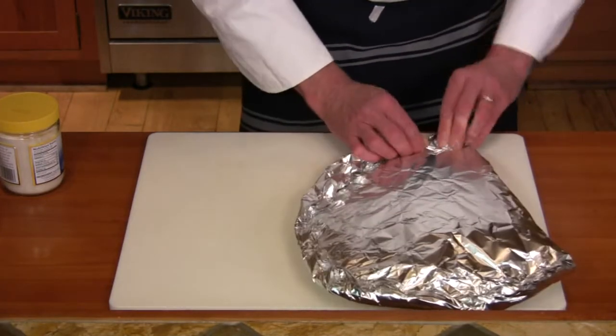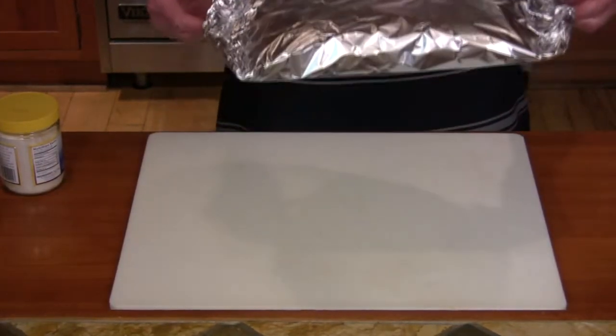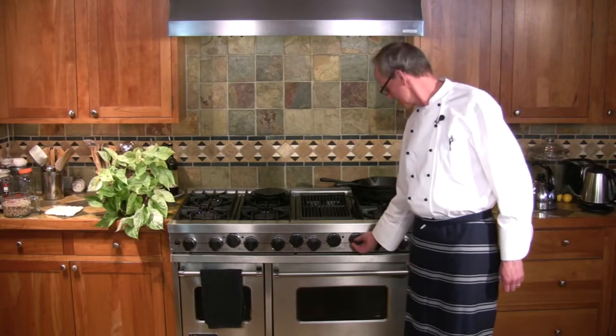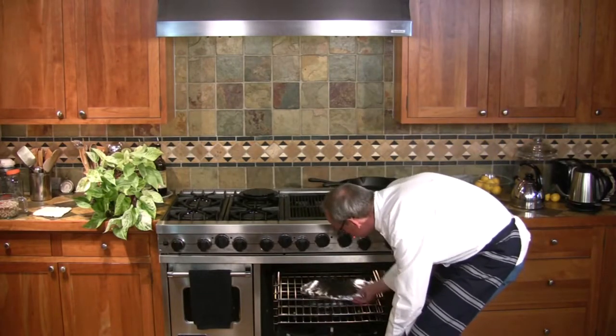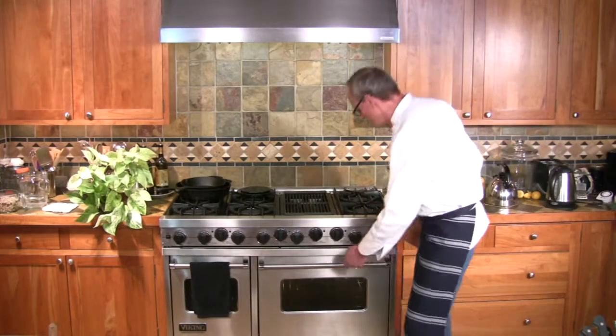Preheat the oven to 400 degrees. Once the oven is hot, put the garlic package right in the middle and roast it for 45 minutes. After 45 minutes, remove it from the oven — always use a hot pad.